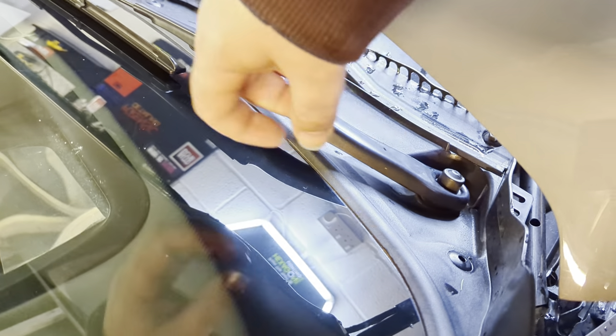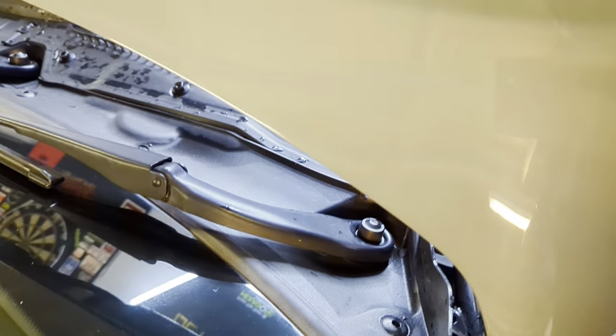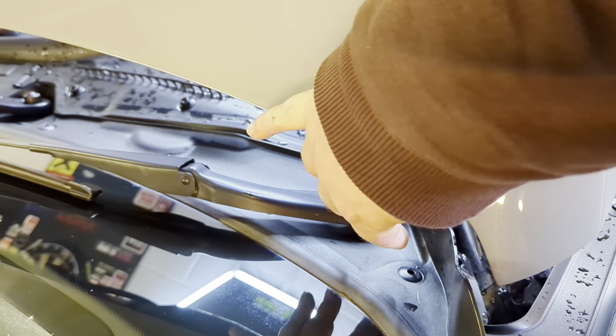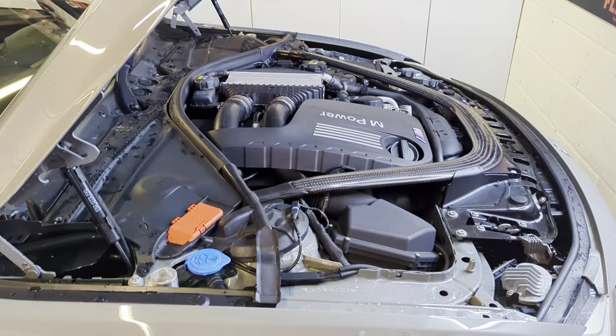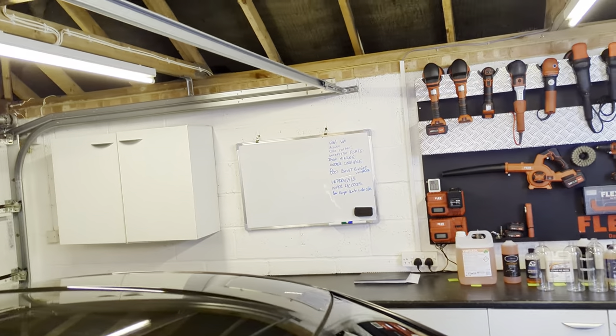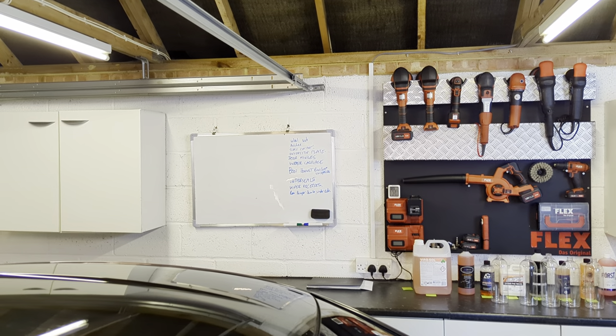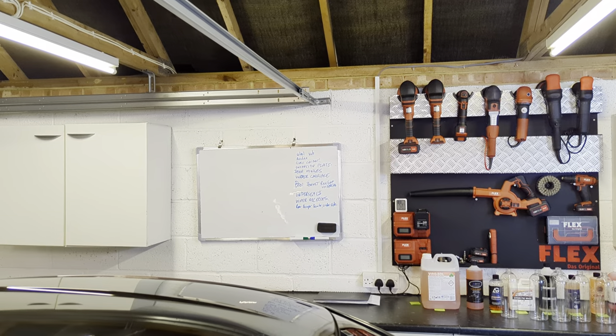The wiper recesses can be really hard to access, but you get a lot of dirt trapped around the wiper blades at the bottom. You just need to make sure every now and then you get a hogs hair brush in there, work your way around, and then blast it out with a pressure washer. When you're doing an engine bay clean is the ideal time to do that.